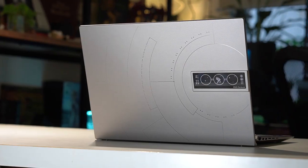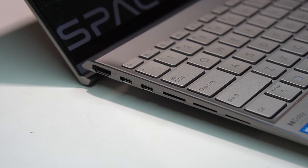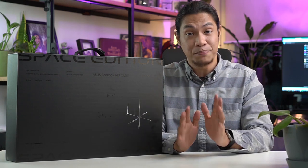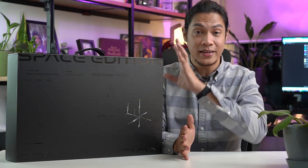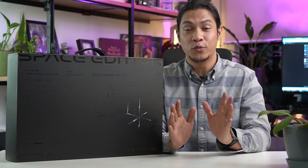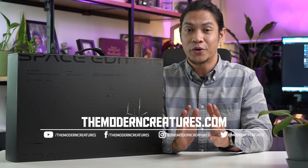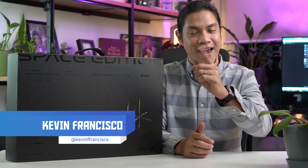Those are small things that add together and amplify the experience, basically commemorating 25 years of reliability and durability that's out of this world. That's it for our ASUS ZenBook 14X OLED Space Edition unboxing. Leave us a comment below with any questions for the full review. Visit our website and follow us on social media for more news, features, and reviews. I'm Kevin — thank you so much for watching and we'll see you in the next video.